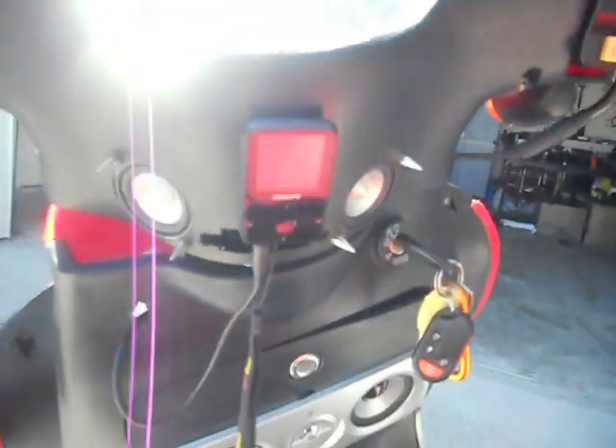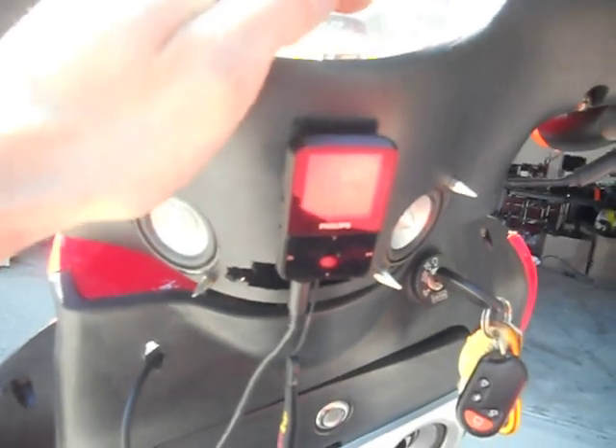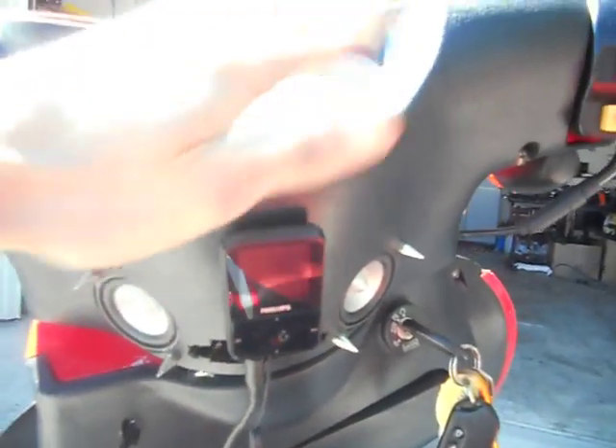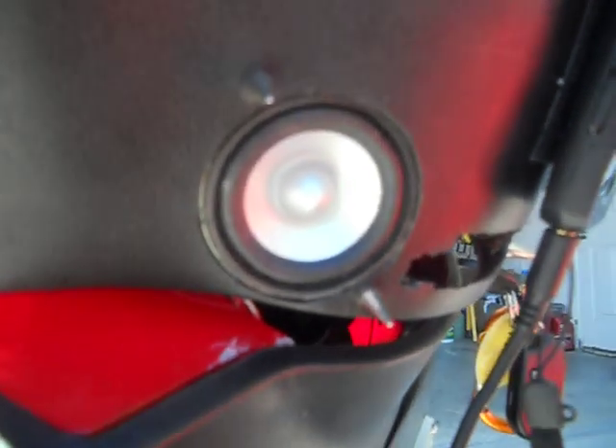My neighbor lent me some velcro, so now I got my iPod — or MP3 player — velcroed to the handlebars. And then I installed two new speakers; I don't know if you can see those or not, right there and right there.